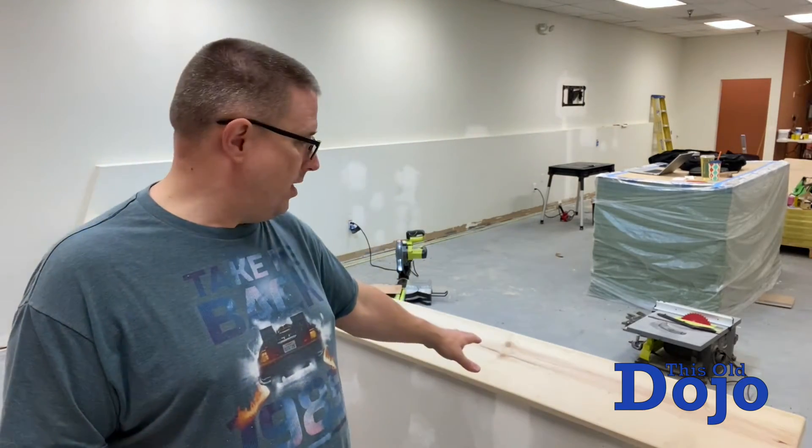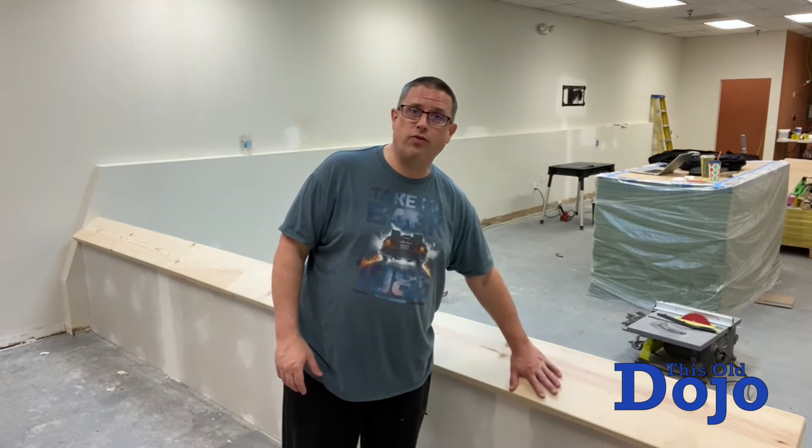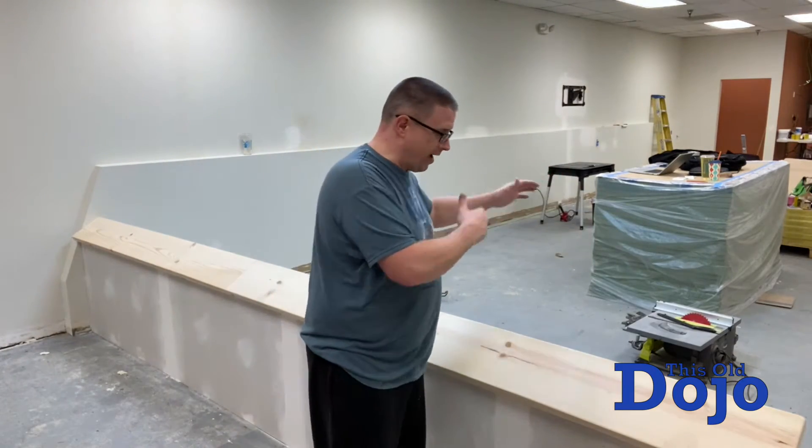I'm hoping that the stain will actually reveal the beauty of the wood. I mean, yeah, it's only pine, but when it comes to artisan — artisan is artistry and functionality. We're not just artists, we're martial artists. Artisan is a true craftsman, someone that creates beauty and functionality. This will be beautiful, but it's also functional — it's a border between the lobby and the mat.